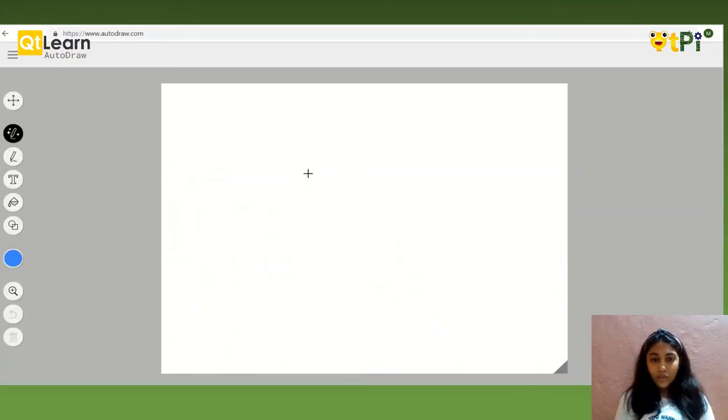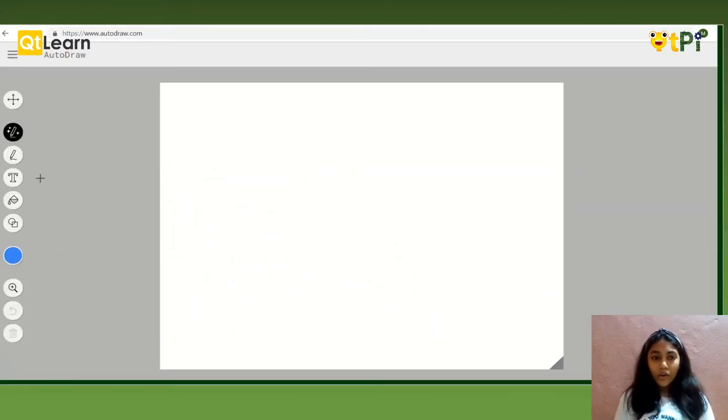Now let's start with Autodraw. Autodraw is a new kind of tool that helps us to draw better images faster. It is for people who can't draw as well.